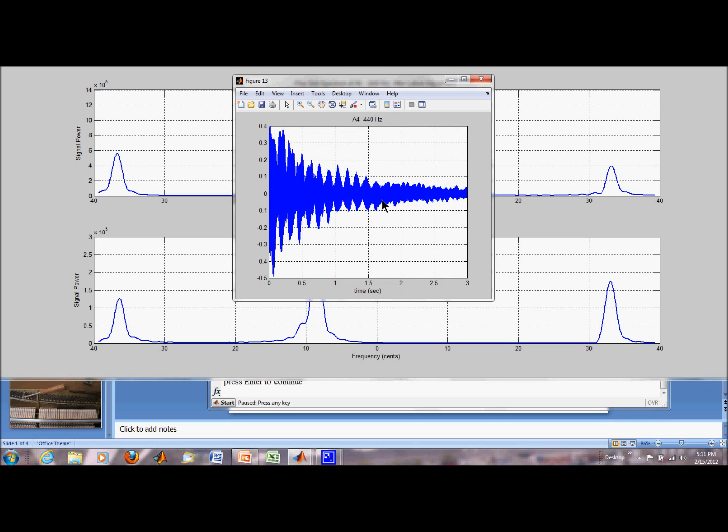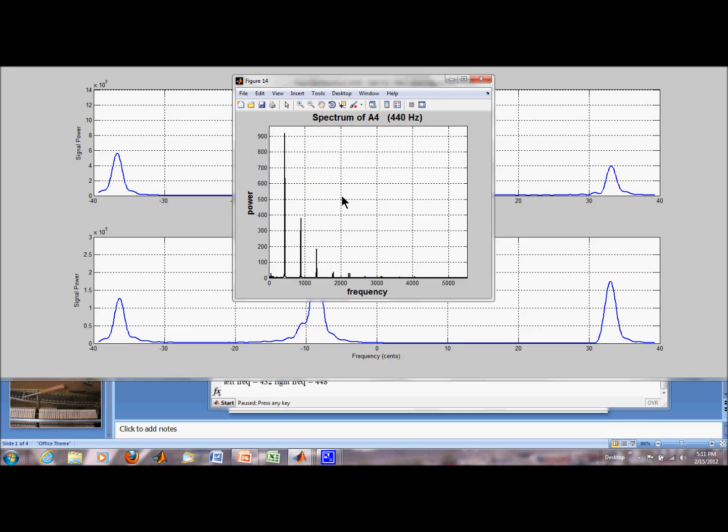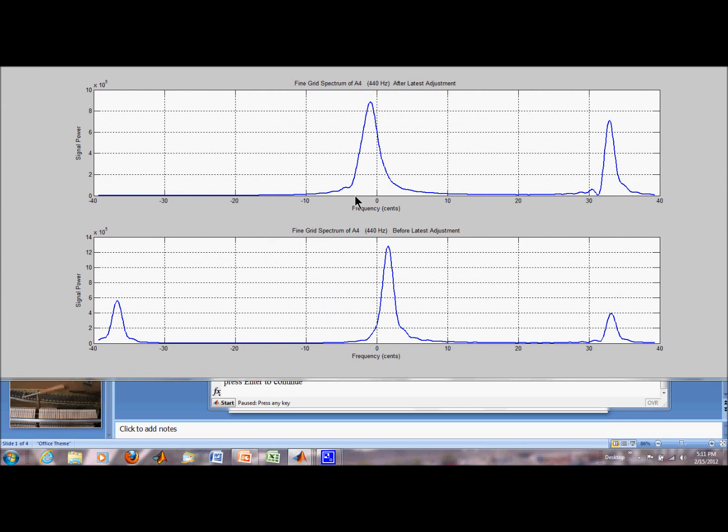See these time traces here — the beating shows that I'm clearly not there yet. And after many attempts, I did get the two peaks to come together. So I brought this peak over to here, and now I have the left and the middle string close to zero cents, but I have my right string clear out here.